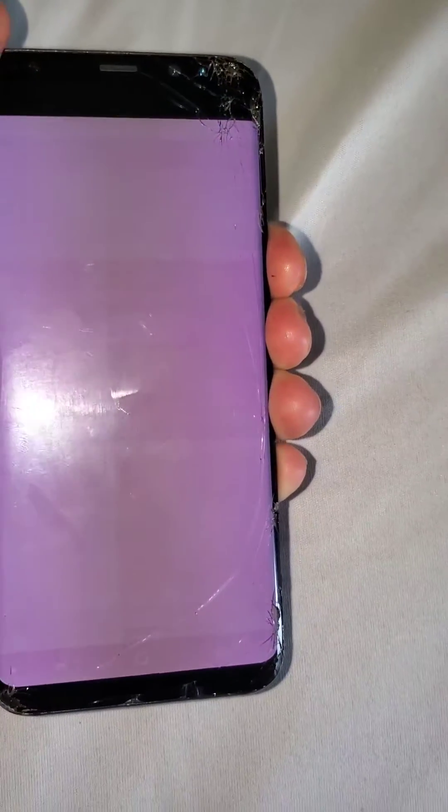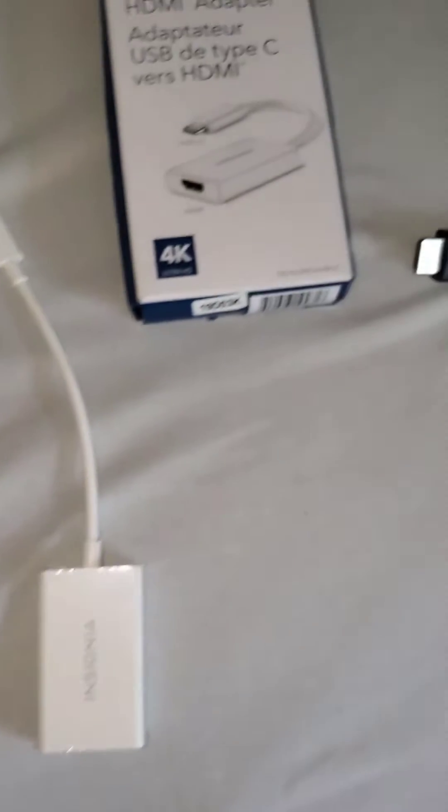Hello everyone and welcome to my channel. Today I'm going to show you how I've encountered and solved transferring phone data from a broken device. As you can see here, I have a pretty beat up Galaxy S10 Plus, and I've encountered this white screen even from just a small crack in the screen — sometimes you get this white screen display.